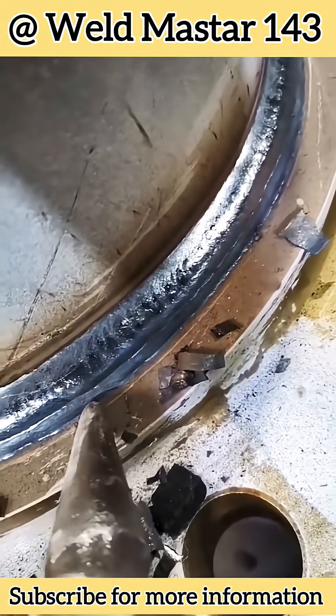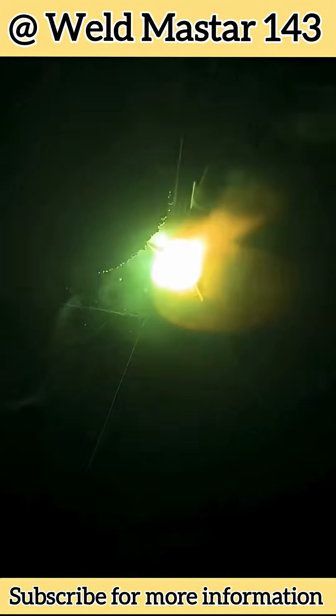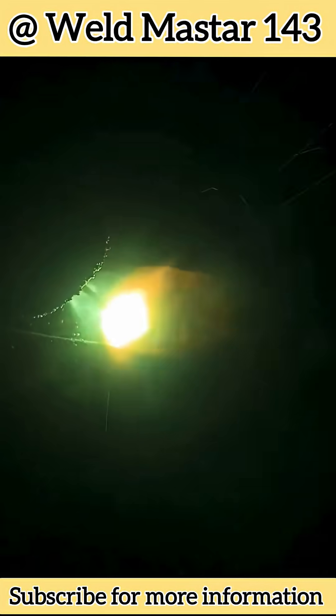The most common cause, of course, is moisture absorption. As many of you know, flux-cored wire easily absorbs moisture. But do you know why only flux-cored wire is so prone to it? It has to do with the manufacturing process — flux-cored wire is made by rolling thin steel strip into a tube filled with flux.